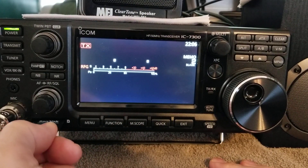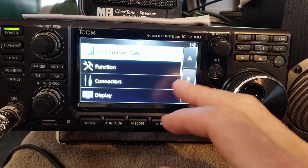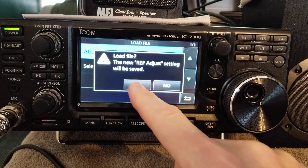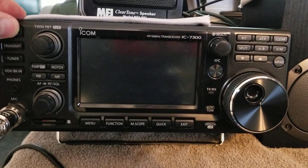So the magic is, put your SD card back in. Go to Menu, Set, SD card, Load Setting, pick from the date, All. Restart the ICOM — power it off, one, two, three, power back on.